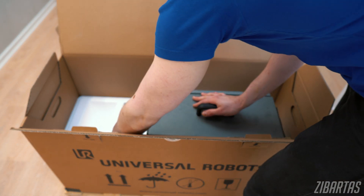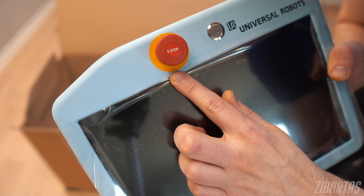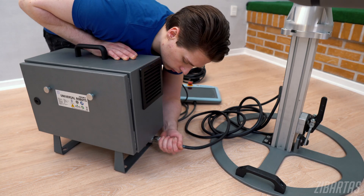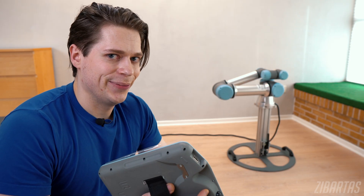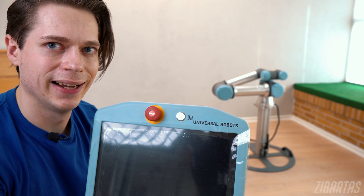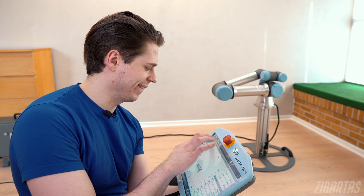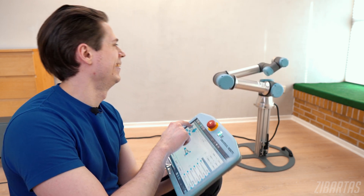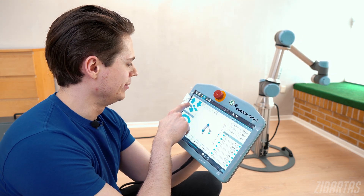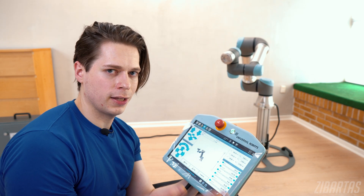This is the controller, and this is going to be the touch interface. It has a big red stop button too. Let's power this baby on. It's glowing. Everything seems to be engaged, so let's give this a shot. Oh my god, it's barely audible.